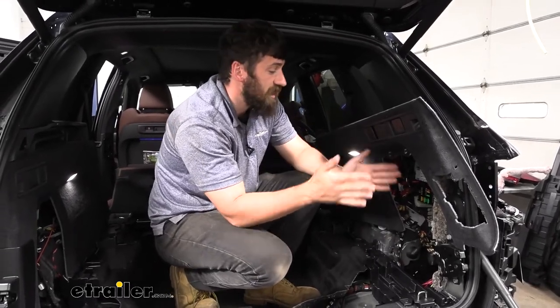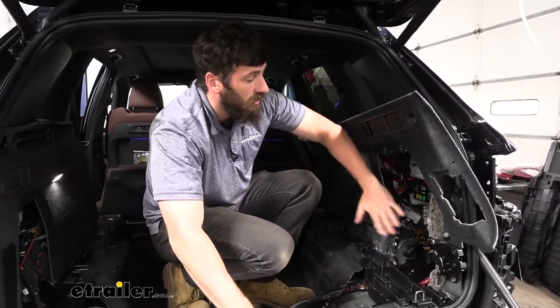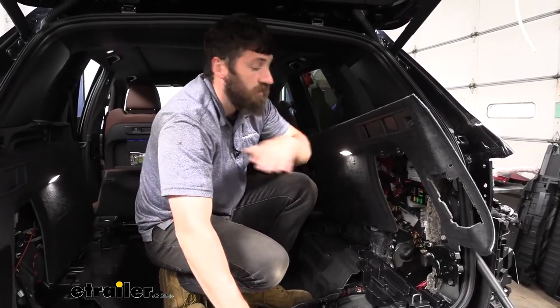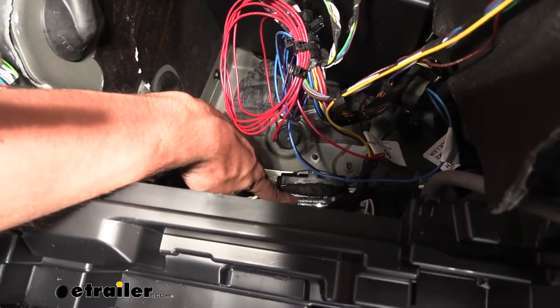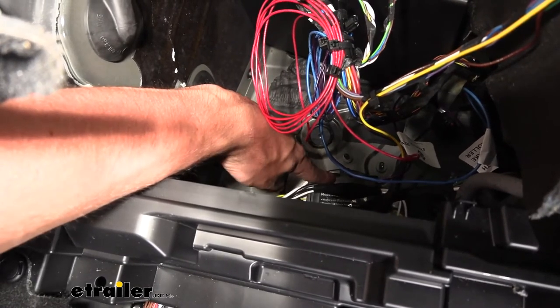Now move to the wiring portion of the installation. Take the wiring harness with the converter box attached. Use the included double-sided foam tape pads, stick one to the back of the converter box, then mount it to a flat metal surface. Mount the converter box on the passenger side in the little pocket — to the floor of that pocket. Once mounted, grab the input side of the wires: green, yellow, brown, red, purple, and blue wires.